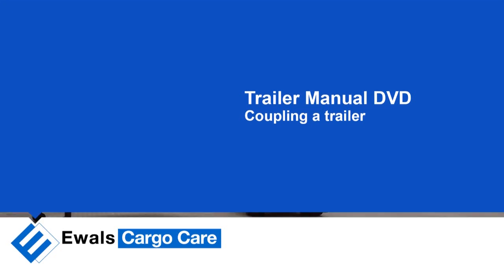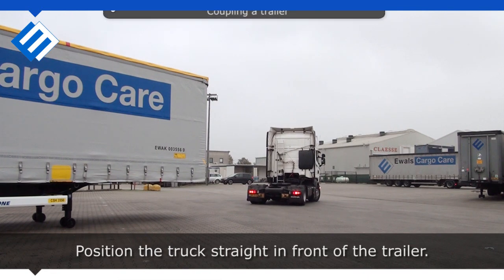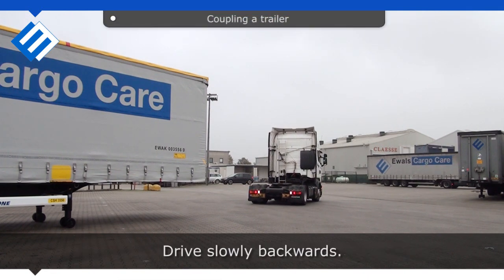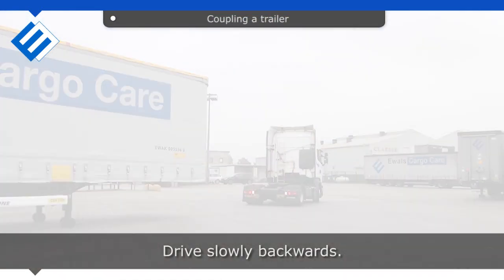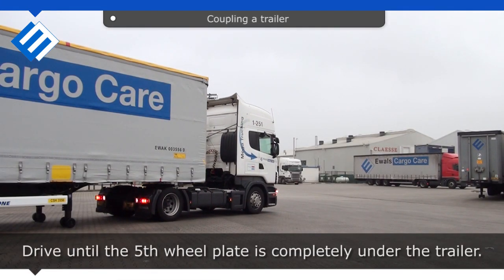Coupling a trailer. Position the truck straight in front of the trailer. Drive slowly backwards until the fifth wheel plate is completely under the trailer.